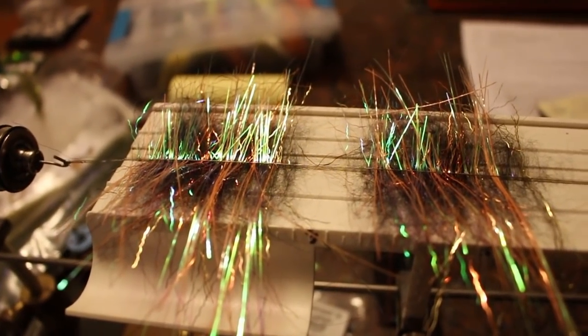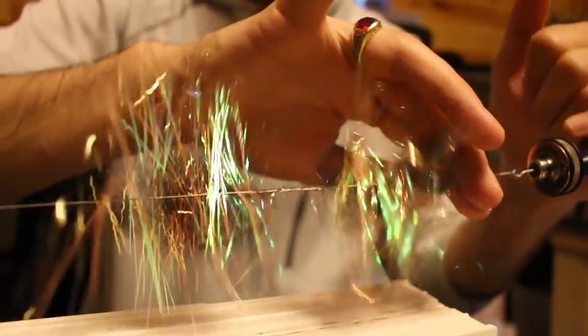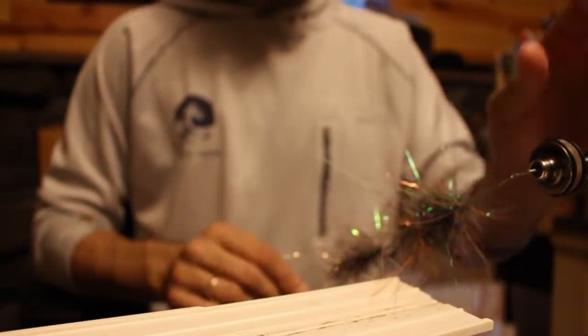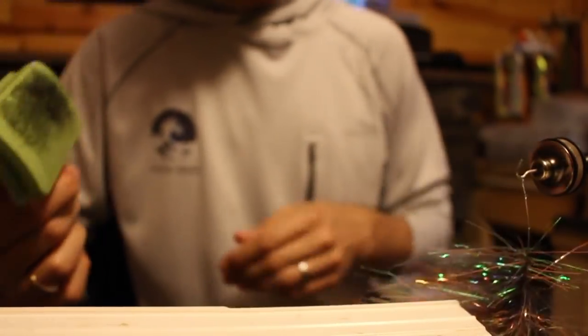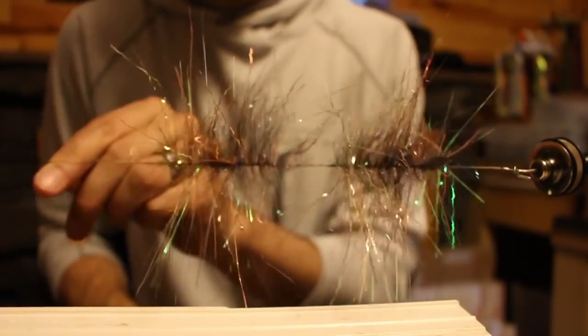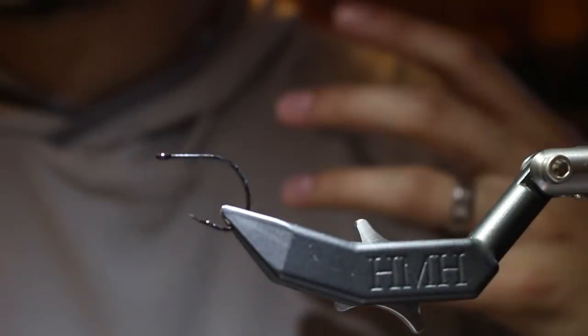The laser dub is going to give you that teardrop bulk, separate all your flash, and contrast with whatever you do for eyes and tail. You don't need to worry about picking all the laser dub out — if some is trapped it actually builds bulk better and makes a nicer bulbous head that fills your fish mask. You just want it spun up nice and durable, nothing pulling out. That is our custom brush.